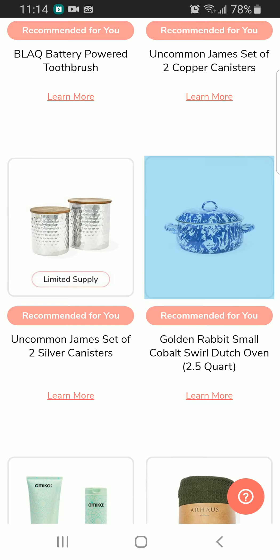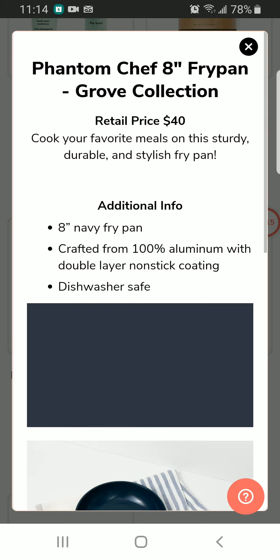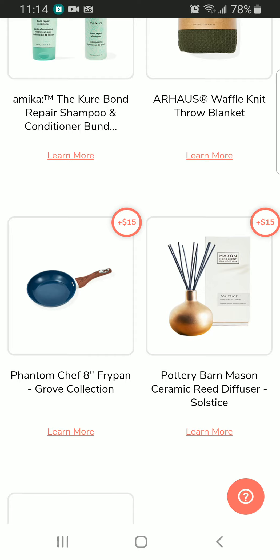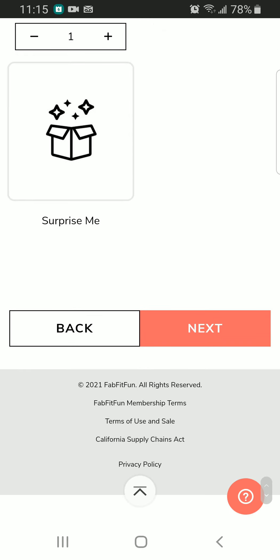I'm more interested in the Dutch oven and also the frying pan — I want that one too. This frying pan is for $40 and I'm getting it for $15. I think I have an 8-inch pan but my husband burnt it the other day while cooking, so I might want this one.